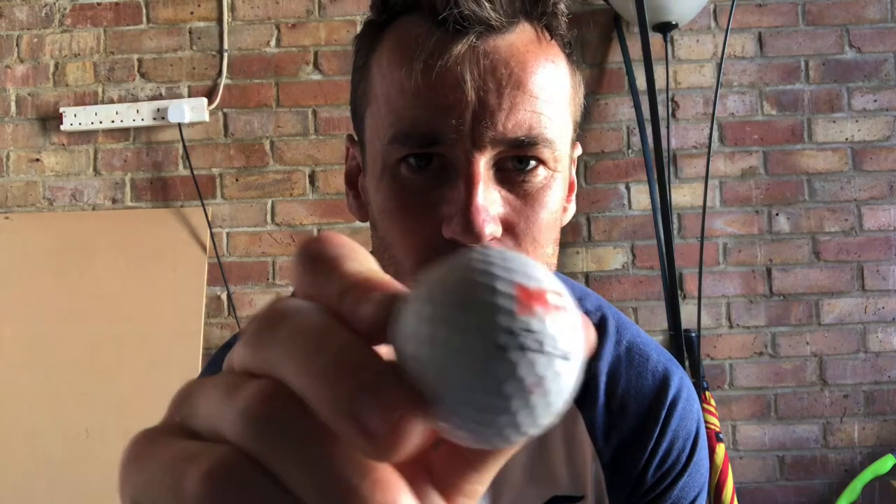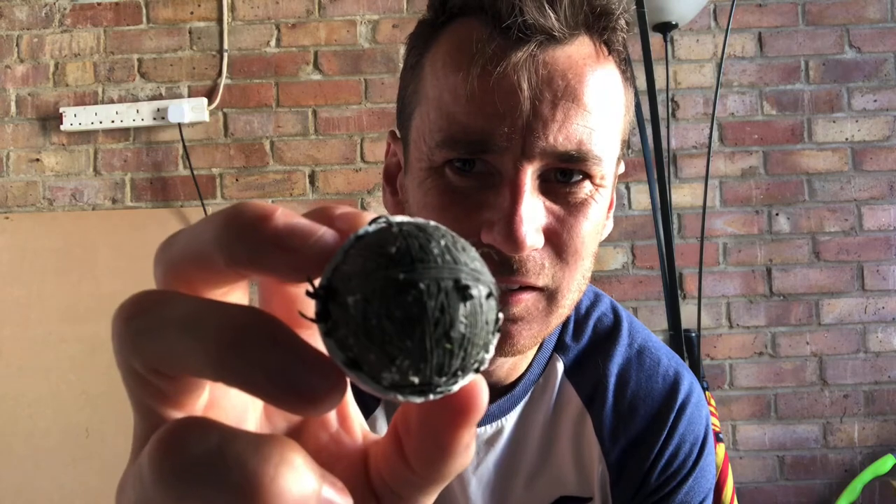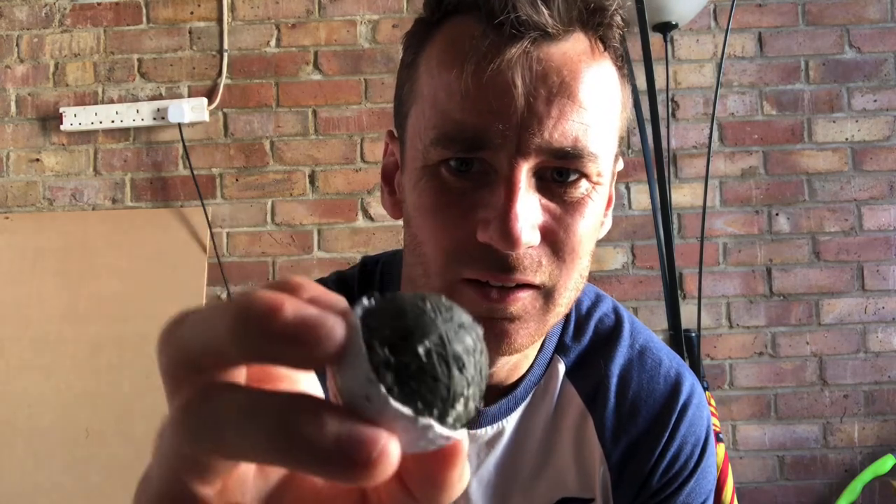So this standard ball — you can see it wasn't mine, I found it, somebody else's initials. Who buys golf balls? Lose them every other hole. Tour Distance: a standard casing, and we've got this rubber band — just multiple loops of a rubber band inside.